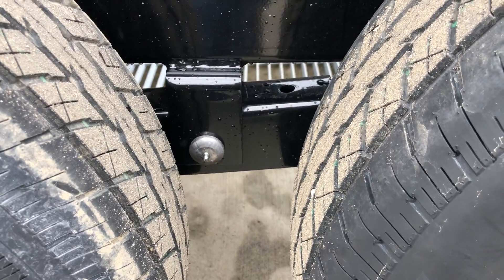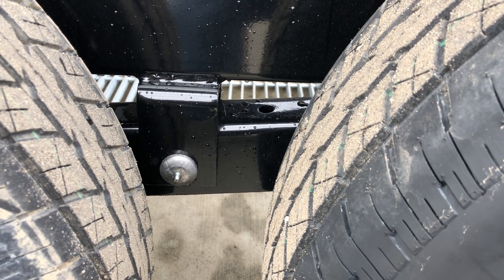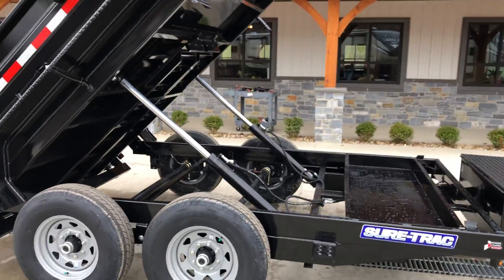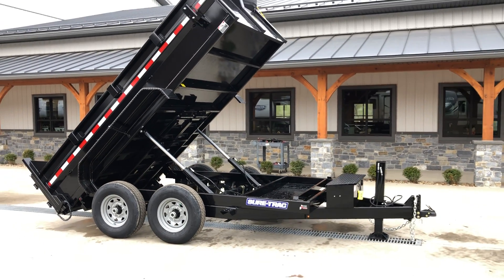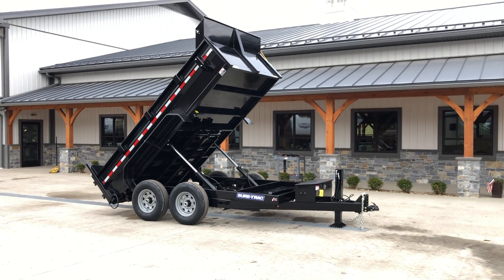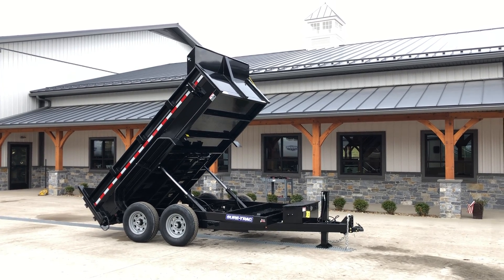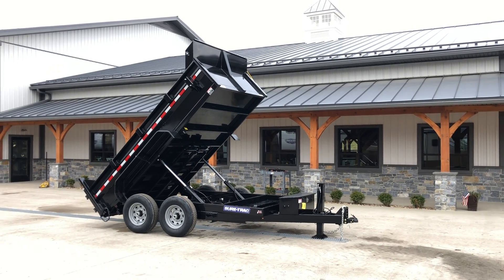On the slipper spring there's a grease zert — that is not common in the industry; most use a traditional setup, but this one has the zert for extra serviceability. This trailer weighs in at about 3,400 pounds normally; as equipped here, about 3,650 pounds. On a 14,000 pound trailer that gives you a net legal payload of a little over 10,000 pounds, about 2,000 pounds of tongue weight, and a total legal payload just under 12,000 pounds when balanced between the axles.